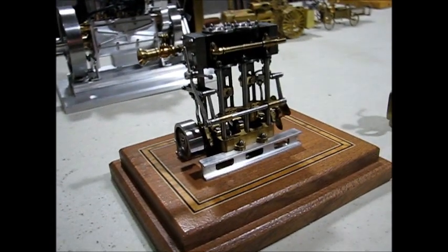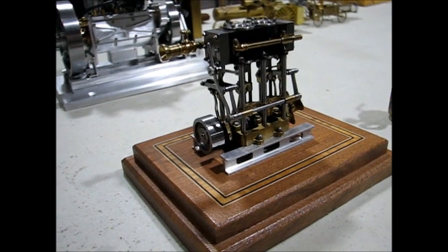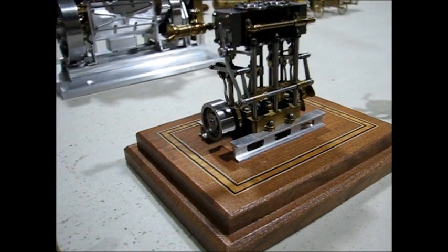Next is a model of a marine engine, copied off of the Stewart twin launch engine with reverse.